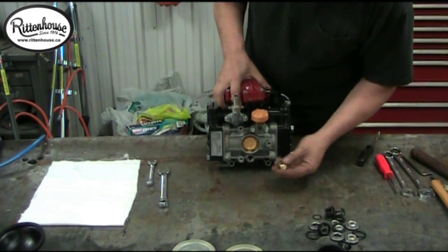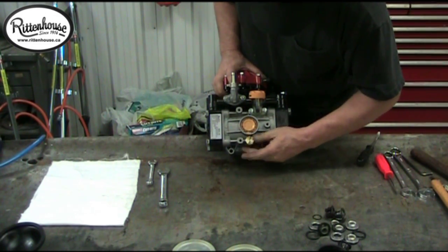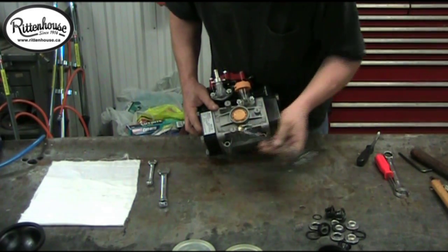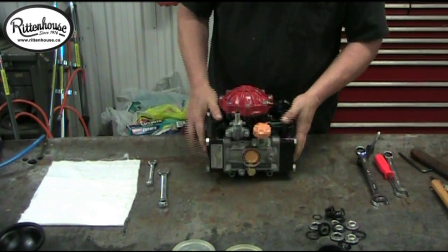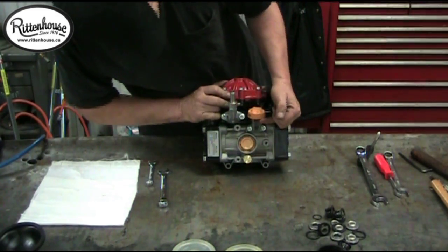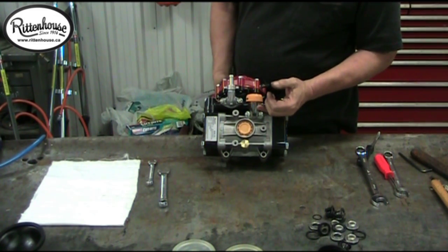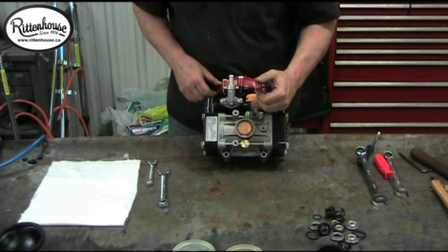Now we'll put in our drain plug and tighten up. The oil you're going to replace in here is AE30 non-detergent oil. When you fill it up, fill about half the sight glass. Bleed off the air — depending on whether you're doing this on a bench or on the pump, pull the engine over making sure it doesn't start, and bleed out the air.